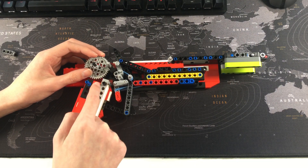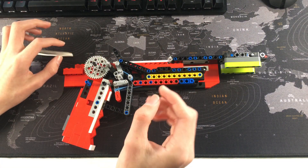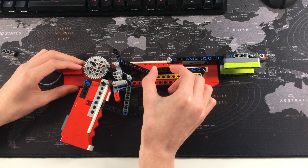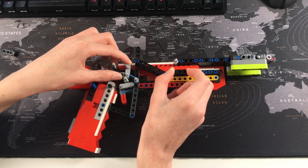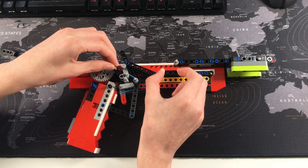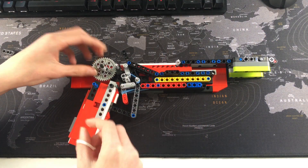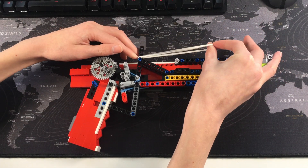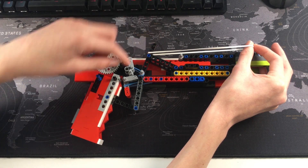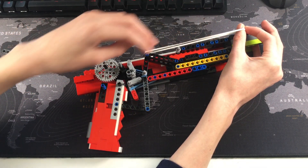This gray piece here will not allow this piece to move, therefore not allowing the band to be moved. When you prime the gun using the slider — pulling it forwards and back — it pushes this piece backwards, allowing the cog to spin and therefore allowing the rubber band to move from the clockwise cog onto this black piece here.